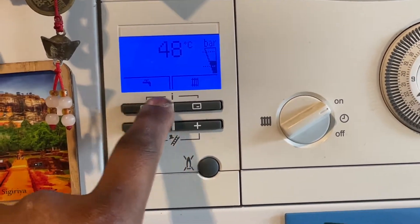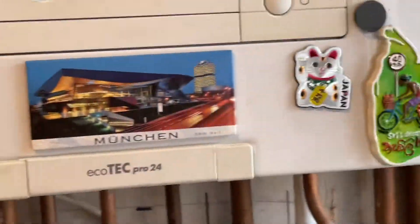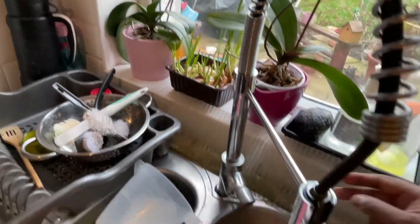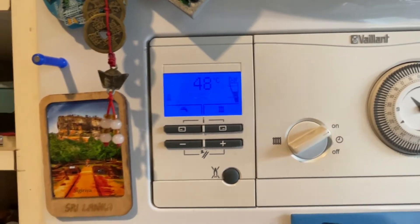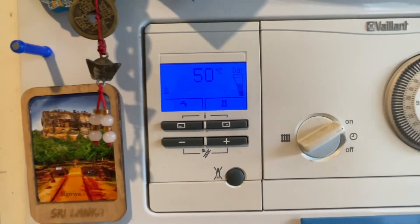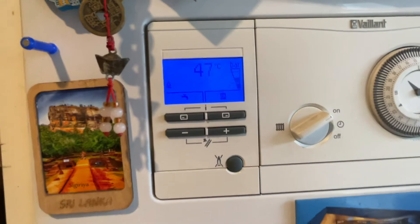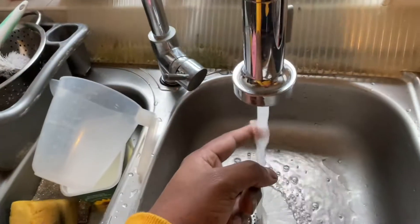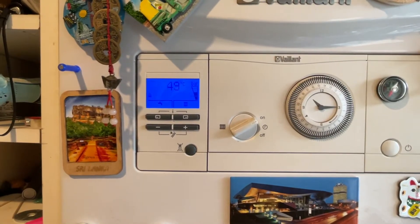Everything is re-pressurized — you can see it's at 1.8, settling to 1.6. We're just going to turn on the hot water. There we go — you've got the tap symbol and the flame. 50 degrees, 51 degrees, no error codes. Perfect — that's how you fix your F75 error.